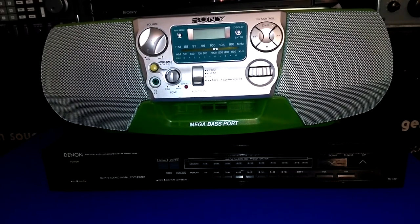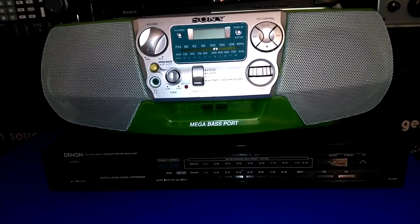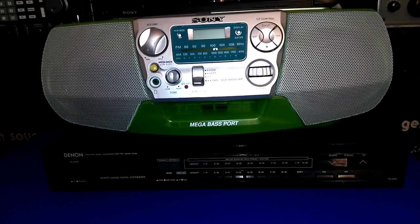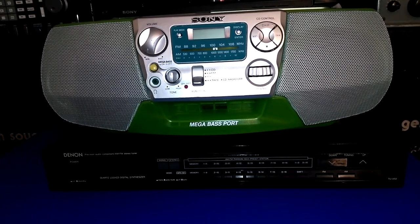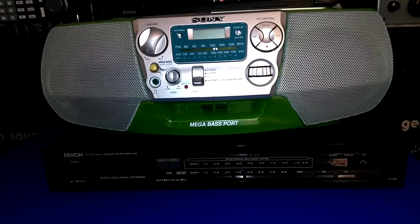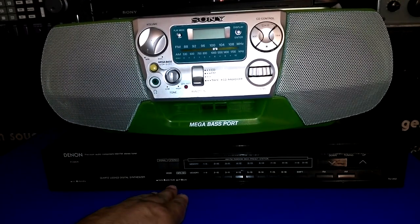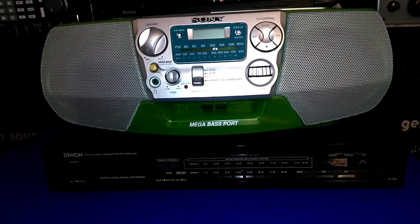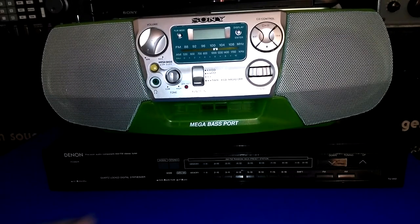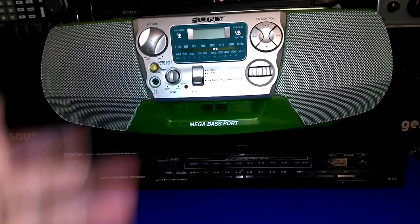So I'm going to say something about the one in Elmsford, New York. If you ever run across a Goodwill in Elmsford, New York, avoid it. Avoid it at all costs, because it's always slim pickings there and the prices are ridiculous. Although, for this radio, it's been a few months since I bought it, and I wanted to talk about it once I had a couple of purchases together, so I waited.